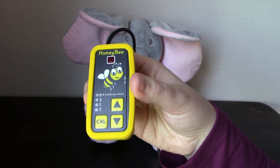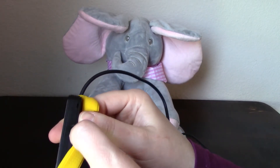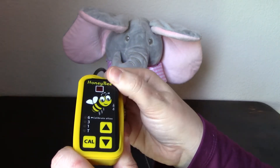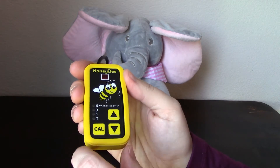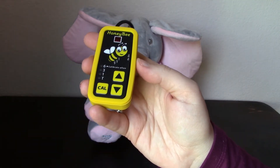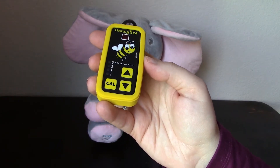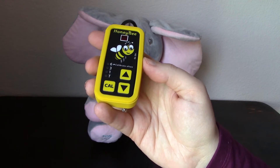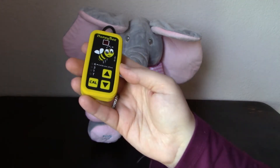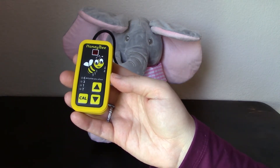The on switch is located on the right side underneath the yellow silicone case. When it powers up, it's automatically set for the 1-inch range. There are four zones of sensitivity ranges: Touch, 1 inch, 3 inch, and 6 inch. You can choose the distance best for your student, or you can also continue to increase the distance to help them learn a broader range of movement.